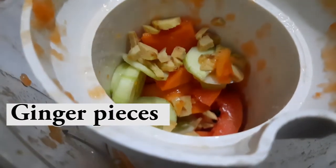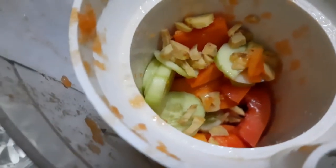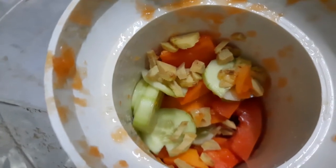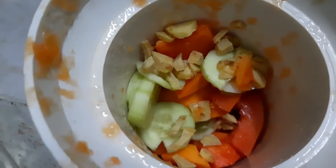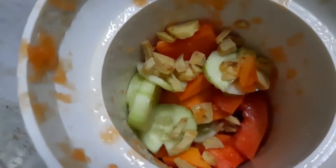If I add some sugar in the juice — I am adding sugar, and you can also use some honey. After adding the juice, I am adding it in.